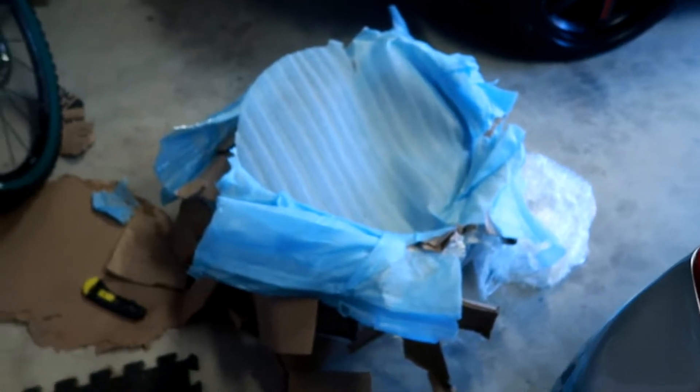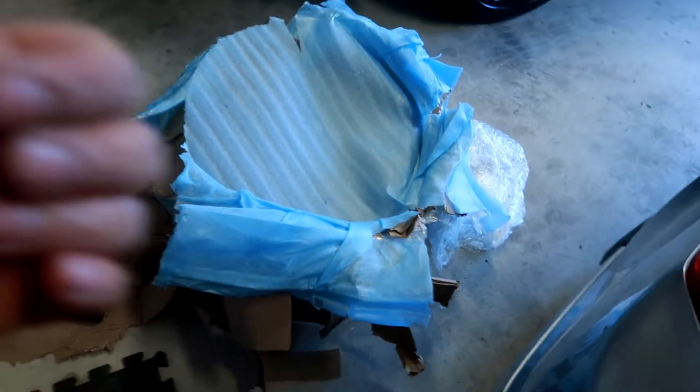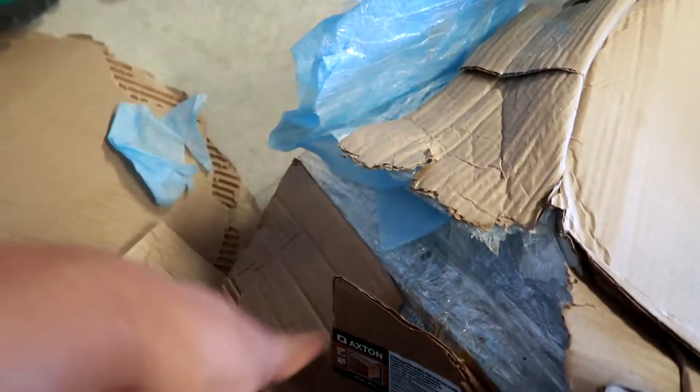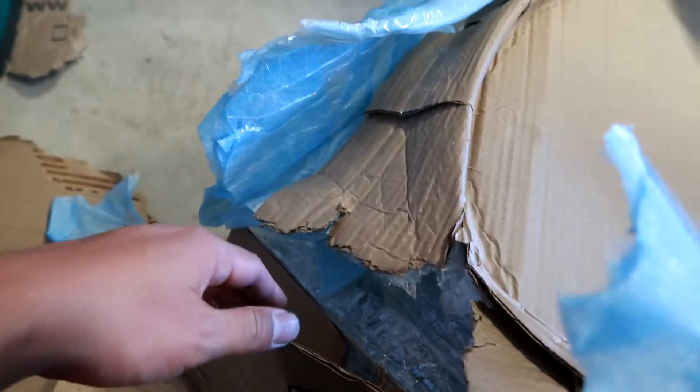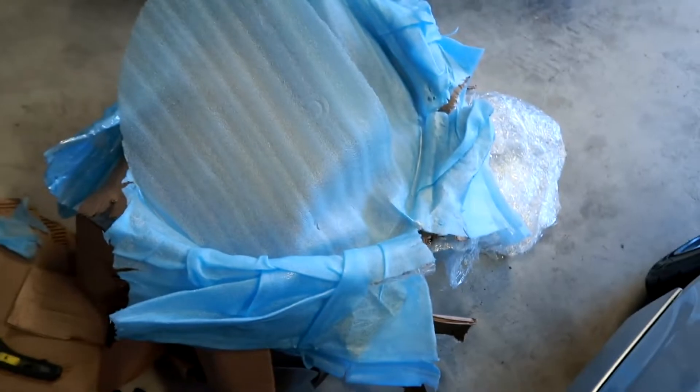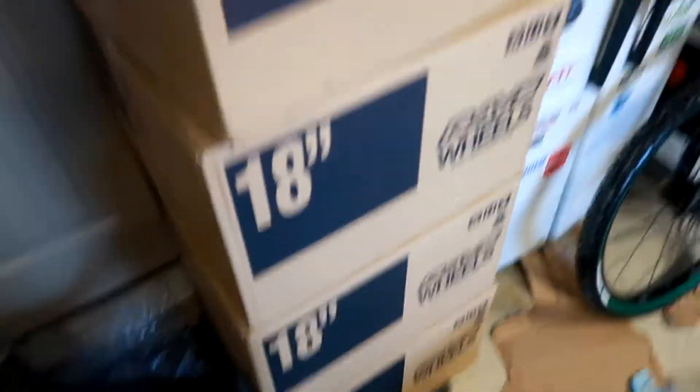All right, so literally after half an hour — and I'm not exaggerating — this thing is just packaged really, really well, which is a good thing because it's being shipped from overseas. The bad thing is it just takes forever to take apart. Layers and layers — literally string wrap with tape, then a box, then foam, then more boxes. It's like box after box. Package is really good. I've pretty much inspected the wheels, just one last one to go, and then I'll do a little review for you guys.